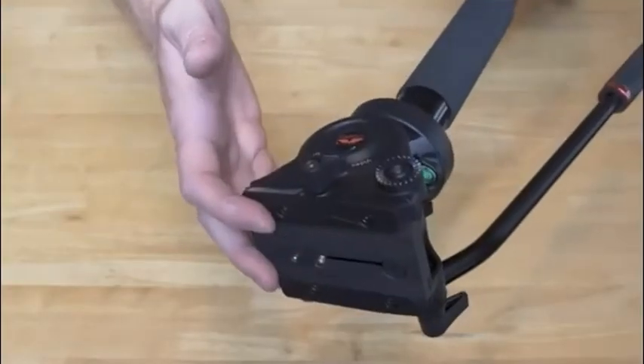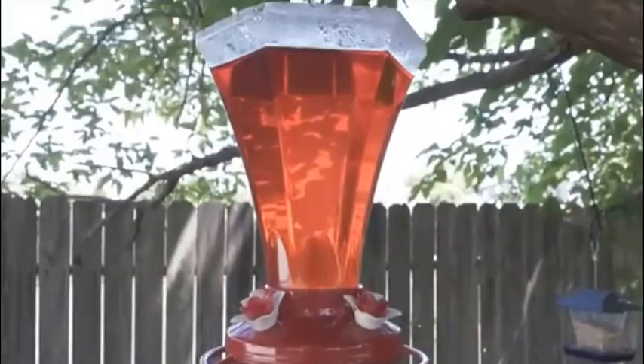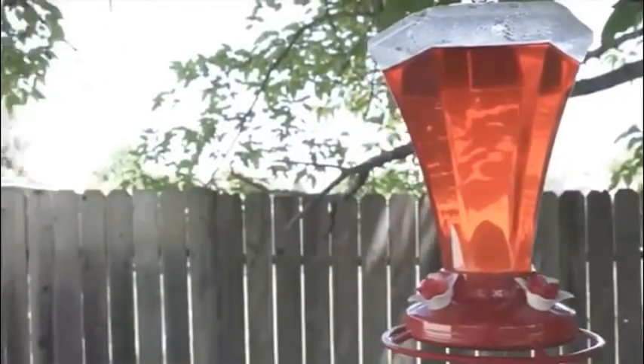The fluid drag head is relatively smooth, actually more than what I anticipated. The copy that I have, I feel, tilts smoother than it does pans, but overall I'm still pretty happy with the panning.